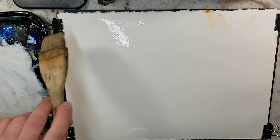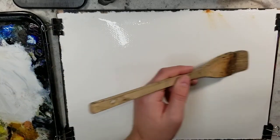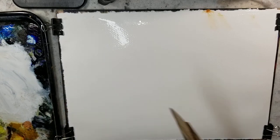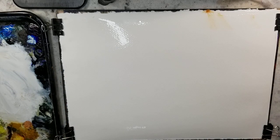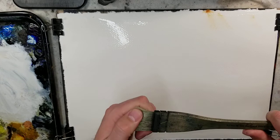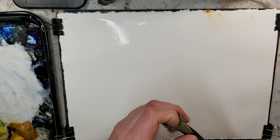For the actual painting process, I prefer an actual Ron Ranson Hake brush. The reason I'm repeatedly saying that is people have been asking me what type of brush I'm using, what brand, because they're not able to get the textures that I'm getting.